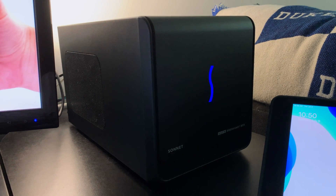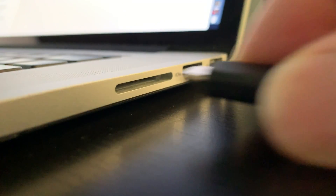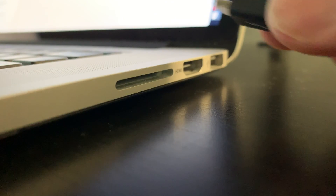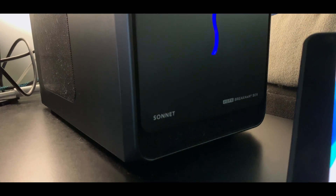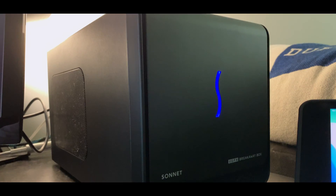Congratulations! You've just purchased an awesome, easy-to-use $400 external graphics card setup to accelerate your Macintosh computer, but oh no — your Mac is older than 2016 and doesn't have any Thunderbolt 3 connections. By default, Macs that do not have Thunderbolt 3 do not support external graphics. Does that mean it's time to get rid of your computer and upgrade to a new one?